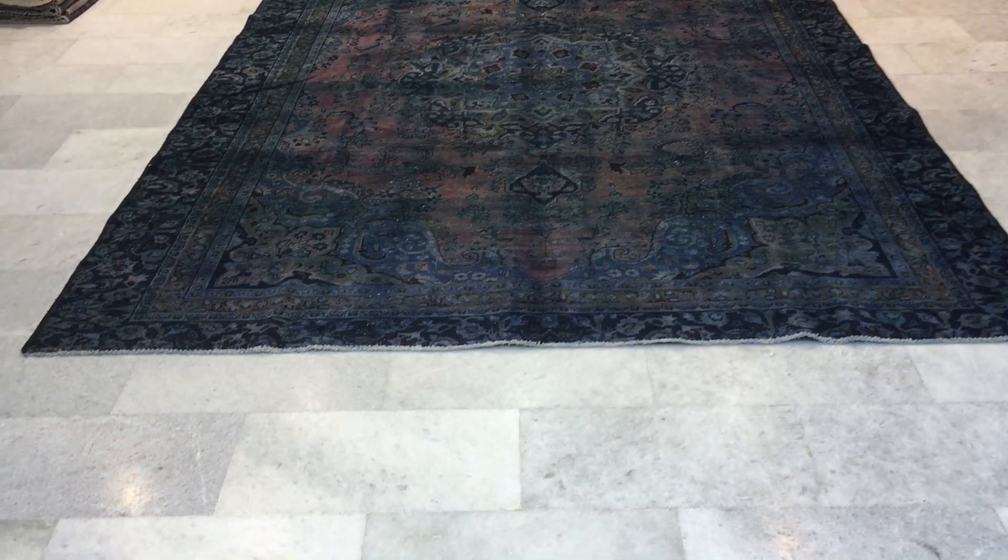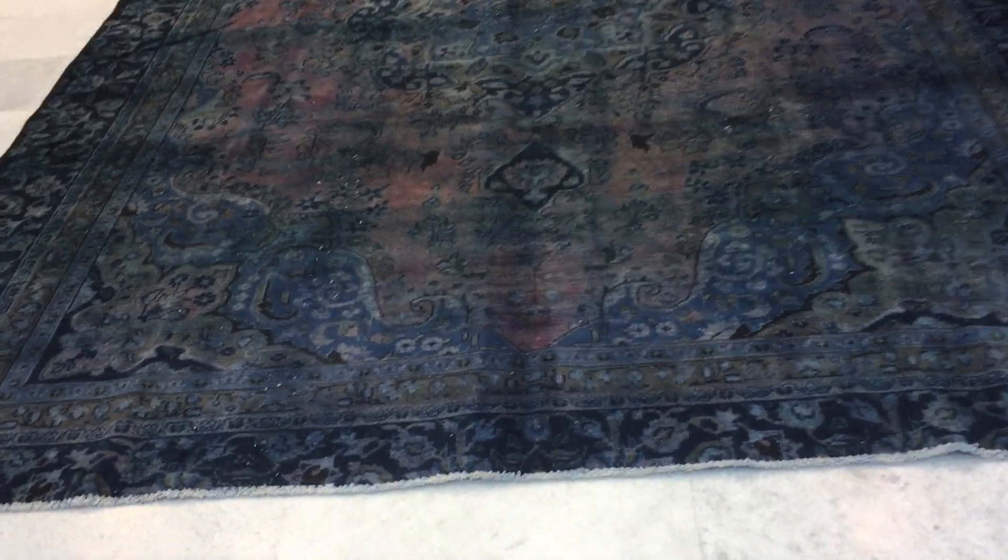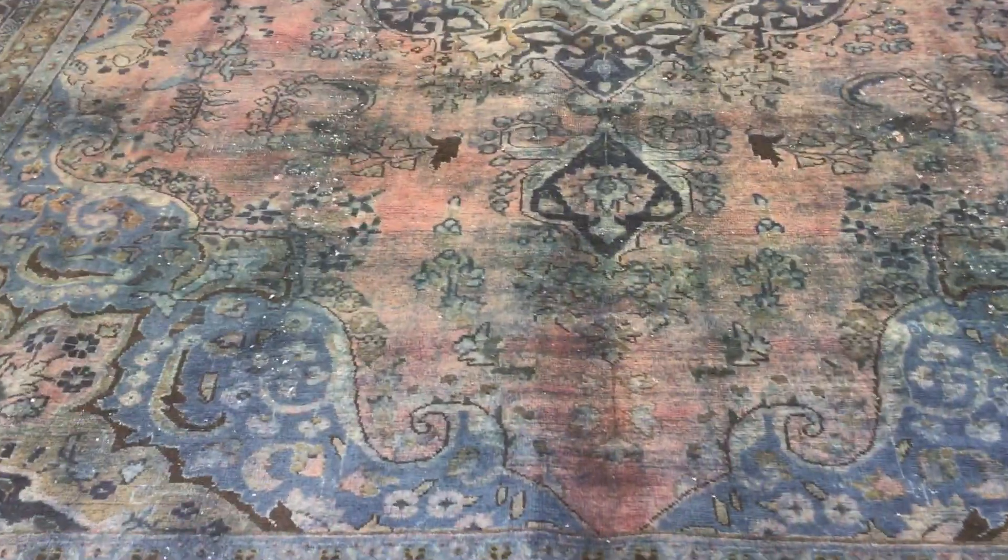This is Vintage Carpet 18544. It's a Persian handmade carpet. This is a very unusual carpet — very dark but very beautiful. There's a lot of design in this.